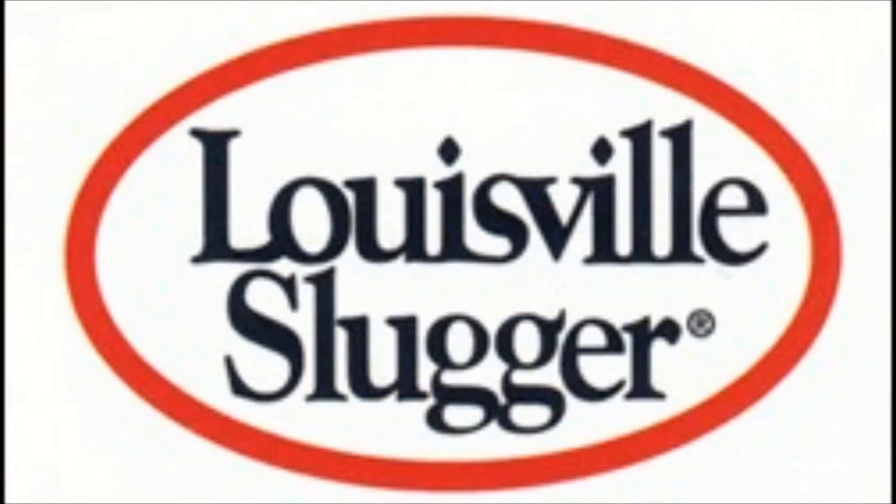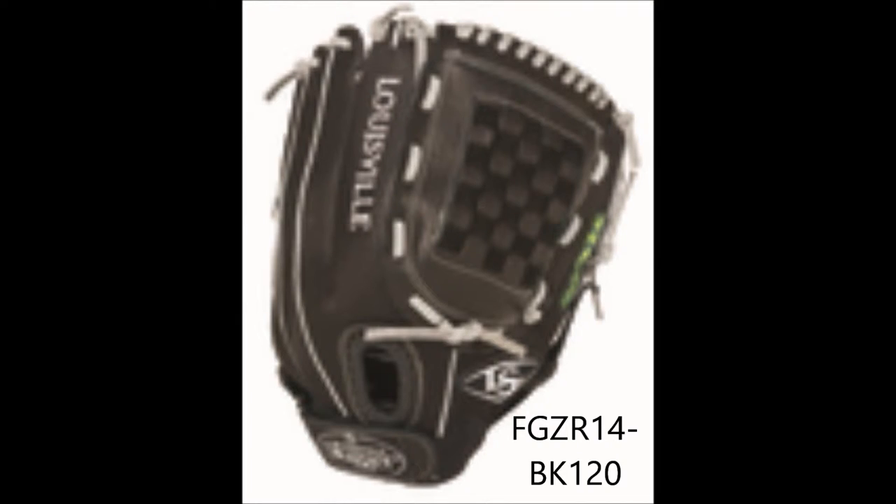Tired of using baseball gloves for fastpitch? Well, Louisville Slugger has made your solution. Louisville Slugger has designed the Zephyr, which is specifically made for fastpitch.